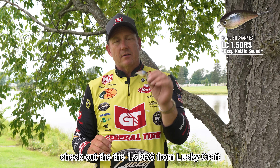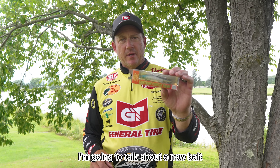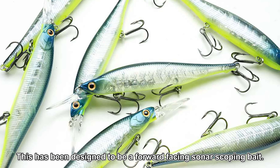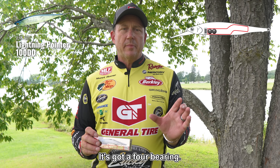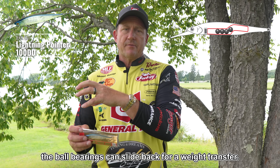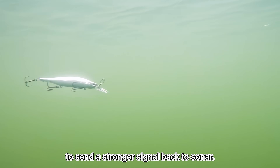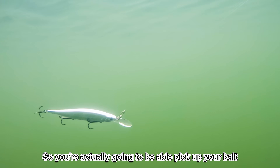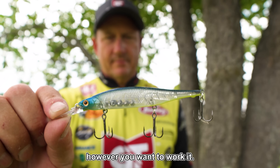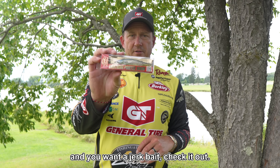If you haven't thought about that before, check out the 1.5 DRS from Lucky Craft and go catch some big smallmouth. Now I'm going to talk about a new bait we've got coming out — the Lightning Pointer 100 DD. This has been designed to be a forward facing sonar scoping bait. What makes it different is it's got a four-bearing magnetic ball bearing weight transfer system. The ball bearings slide back for weight transfer, then attach to a magnet and come back forward, which also allows the bait to send a stronger signal back to sonar. You'll be able to pick up your bait super easily on a long distance cast, track it, and follow it over the fish. If you are a forward facing sonar lover and you want to jerk bait, check it out.